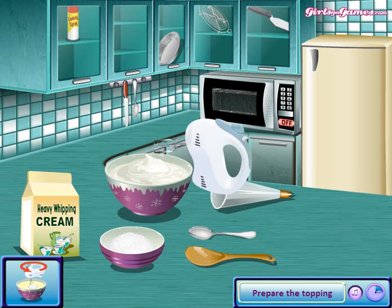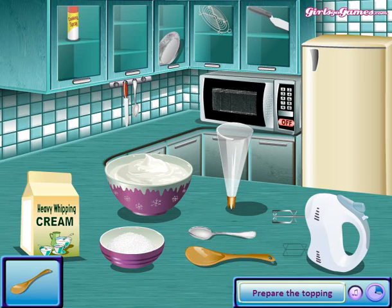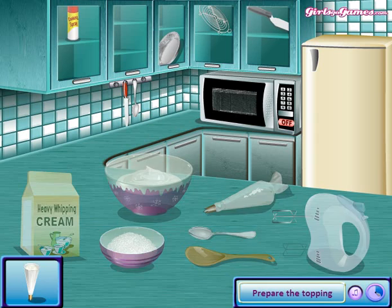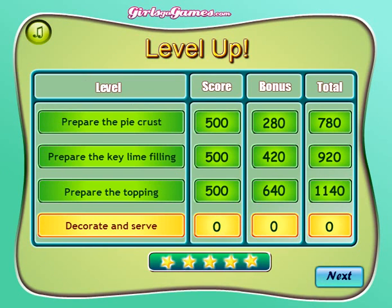Mix it. Sorry guys. Take this one and make sure it stands like this or else it won't work. Make sure, guys. Put it there. If you hold the pastry bag it won't work — never will. It has to stand on the table like that.